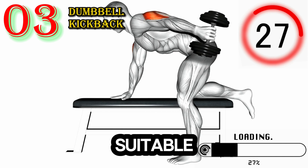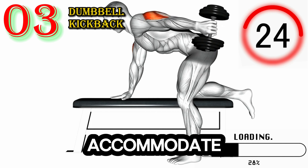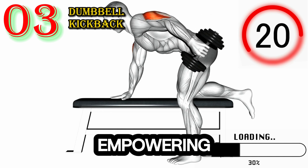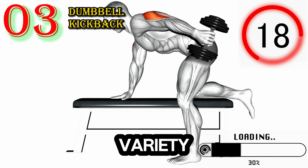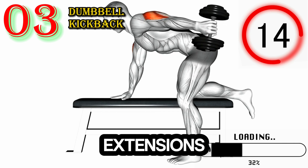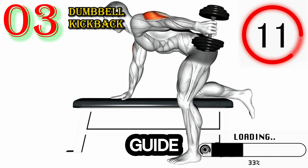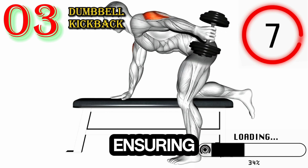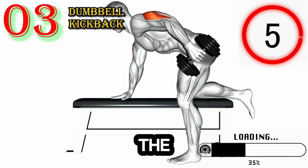They are suitable for all fitness levels and can be modified to accommodate your individual needs and goals. Join us on this empowering journey as we demonstrate a variety of triceps exercises in the gym — from triceps extensions and pushdowns to skull crushers and dips — guiding you through each exercise with clear instructions and proper form, ensuring optimal results and minimizing the risk of injury.